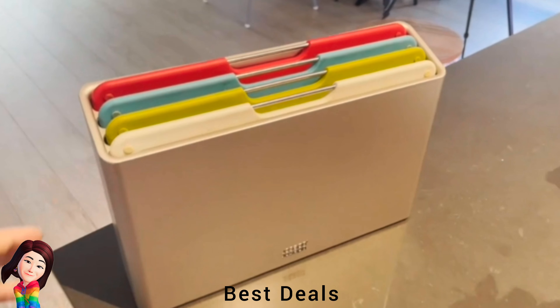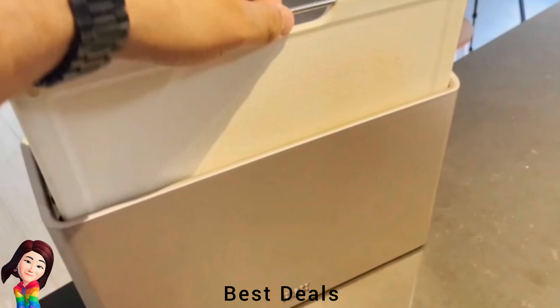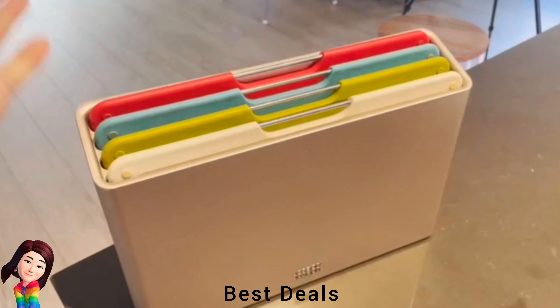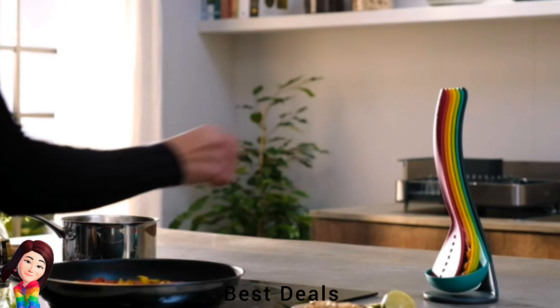10. Plastic Cutting Board Set: Tiered design with stainless steel bars on boards for easy selection. Double-sided boards with knife-friendly textured cutting surfaces and non-slip feet. Product link is given in the tenth link.